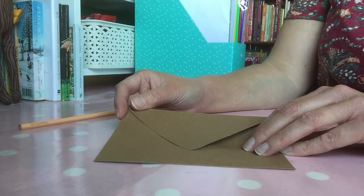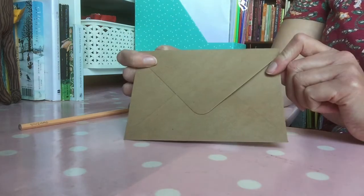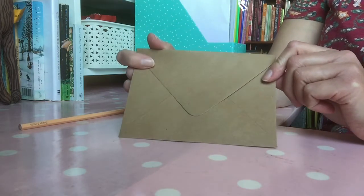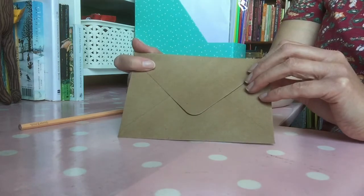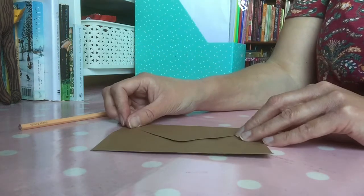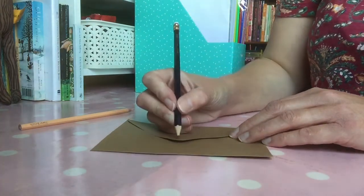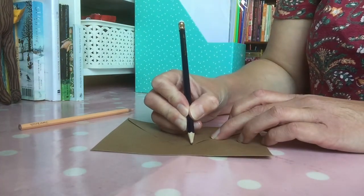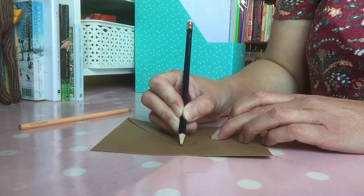To make our envelope cat, we're going to start with — you guessed it — an envelope. Holding it so that the flap and pointy bit points downward, we're going to start drawing the face of our cat. The nose will be at the pointy bit of the envelope.